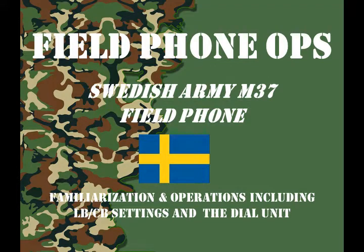Welcome to another episode of Field Phone Ops. Today we're going to look at the Swedish Army M37 Field Phone.